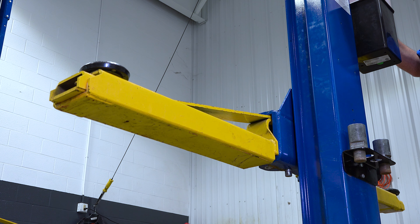To adjust the cables, start by lowering the lift to its first locking position. Then check the equalizer cable tension by squeezing the cables together. If the cables feel very loose, they'll need to be tightened.